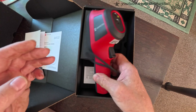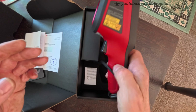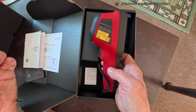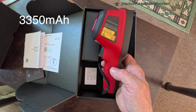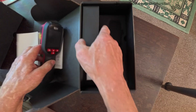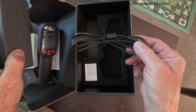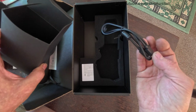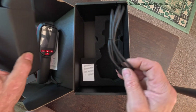We'll take a closer look at all of the functions in a second. It's got an inbuilt battery — I think it's something like 3,300 milliamp hours, but I'll check. And it comes with its own charging cable, which is also used for transferring images to your computer. So let's take a closer look at all the functions.